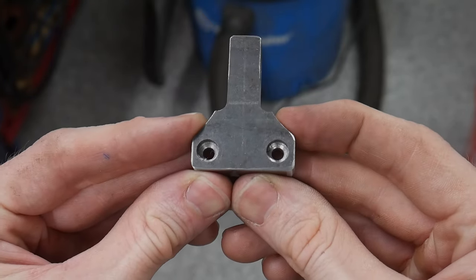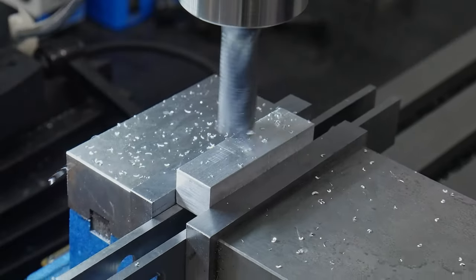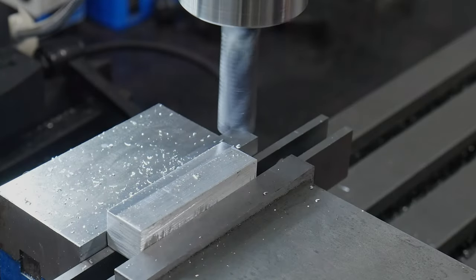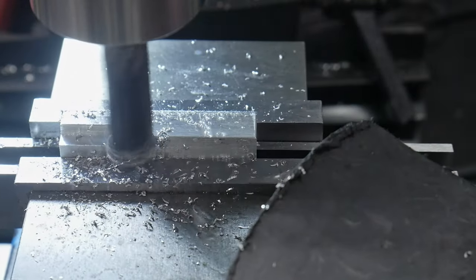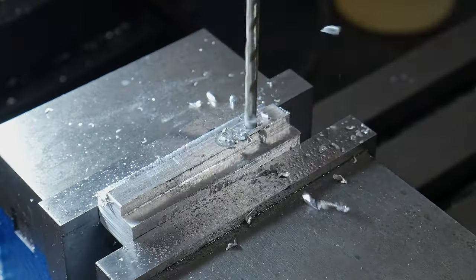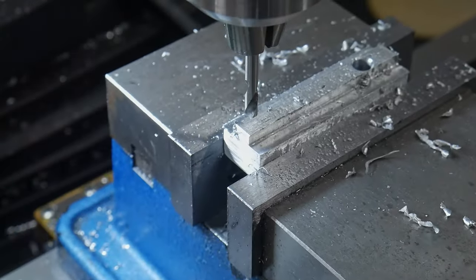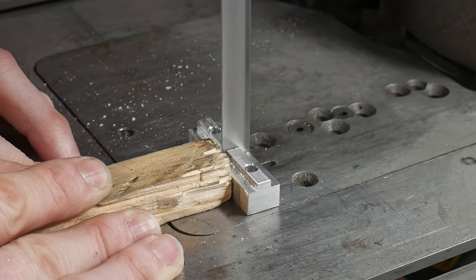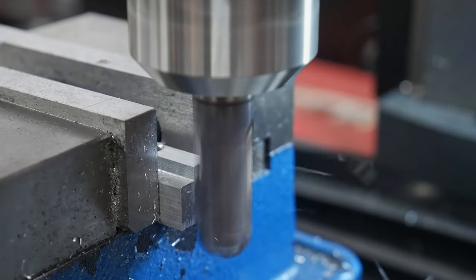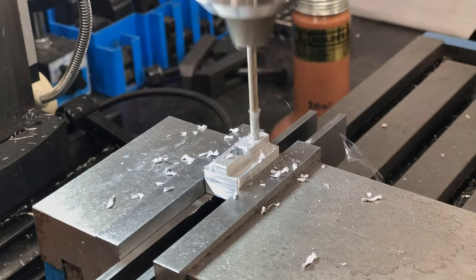Now that we're done with the center stop bar, we'll move on to the traveling stop blocks. I'm making these out of a scrap piece of aluminum that's around two inches long, 14 millimeters wide, and one-half of an inch tall. The t-slot will be milled to a depth of around three millimeters, which is 0.12 inches. The width of the part of the t that enters the rail is around 5.8 millimeters, or about 0.23 inches. I'll be drilling two holes on each of these blocks to accept M5 fasteners.